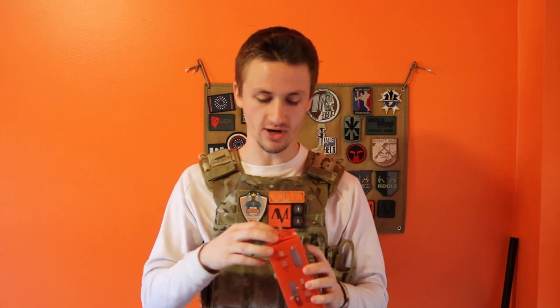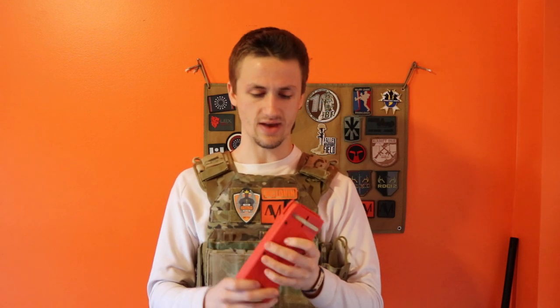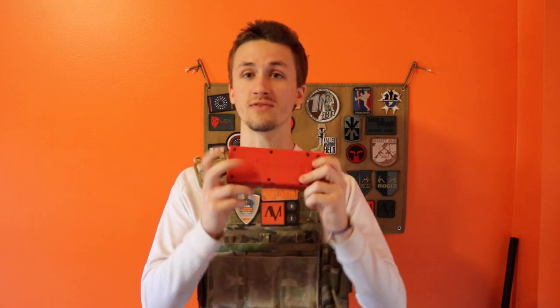I just picked this up today. I actually went and worked for ZShot, we were doing some inventory stuff, and I picked up the M12 Sidewinder from them. I actually picked this up in the ZShot Red. I believe it's sort of a limited edition — they're going to mainly make them in black, but it's not impossible to get the red one. If you order it from ZShot directly, you will get the red one, I believe. So this is the Odin Innovation Speedloader.